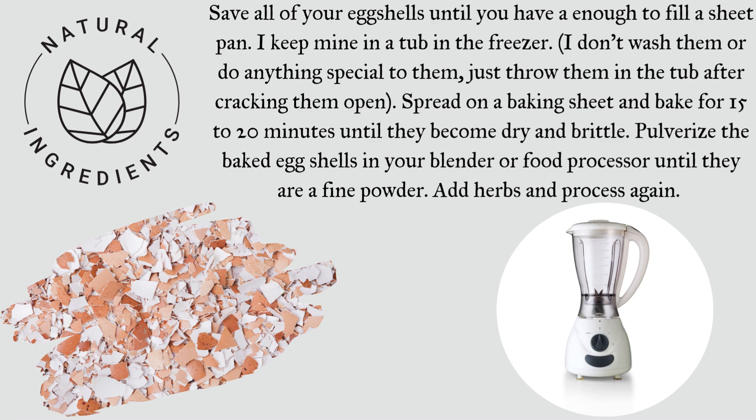Spread on a baking sheet and bake for 15 to 20 minutes until they become dry and brittle. Pulverize the baked eggshells in your blender or food processor until they are a fine powder. Add herbs and process again.